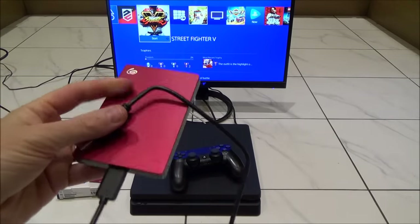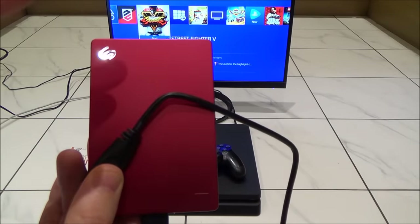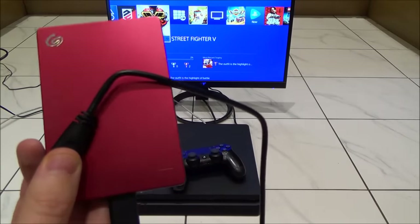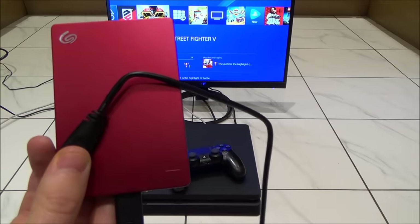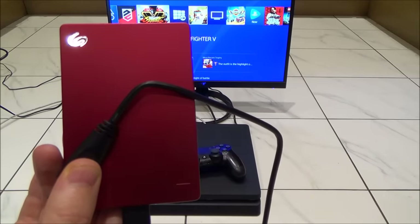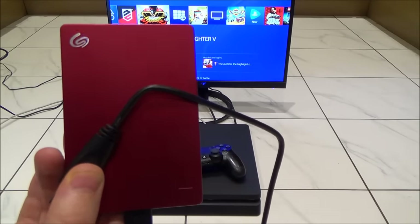I'm going to answer a few common questions first. Can you install more than one? No — only one will work at a time. You can format two at the same time, but only one of them is going to be operational. So if you think you're going to get a lot of games, you might want to consider getting something bigger than 1 terabyte — maybe 2 or 4 terabytes.